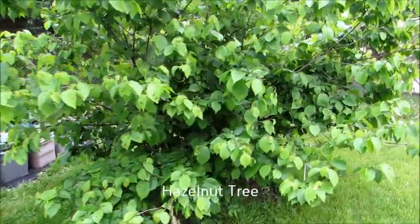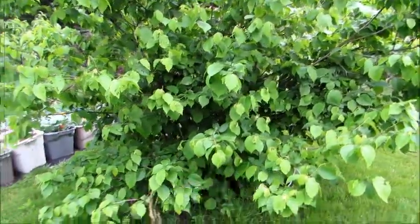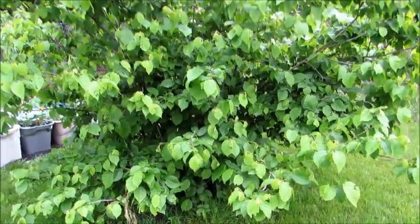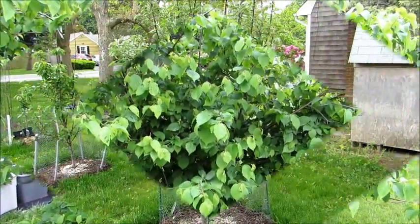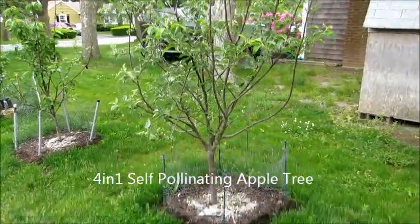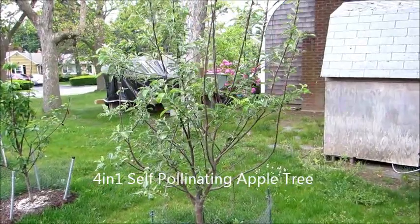It's an update on my hazelnut tree. This is coming in really good — it's about four years old. Last year it started producing hazelnuts but they were very tiny, so I'm hoping this year they come in even better.